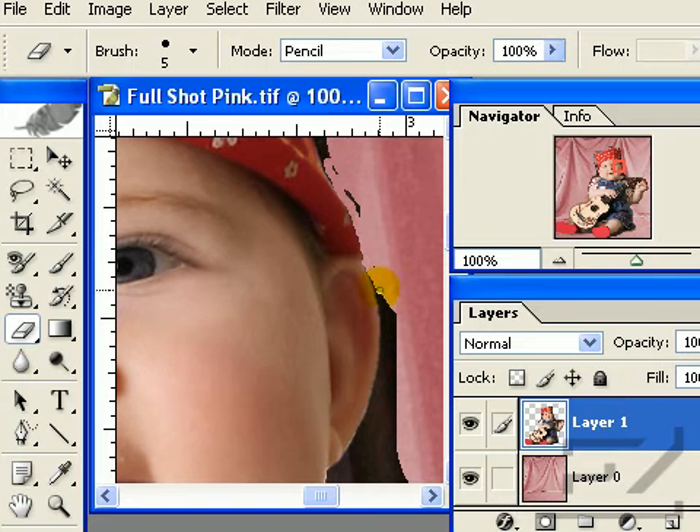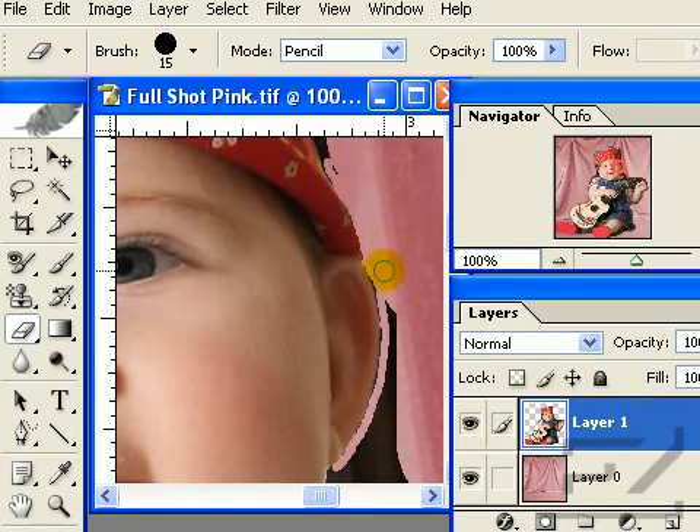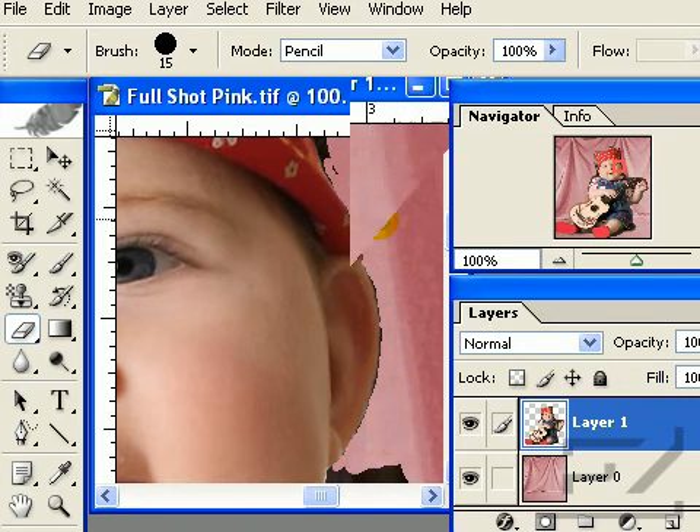This is by far the most time consuming portion of the entire process. Time spent doing this can be significantly diminished by using a sheet or blank wall when photographing your subject. You will need to periodically erase the larger portions by changing to a larger diameter brush size, doing this around the entire perimeter of the subject where the old background is still visible.